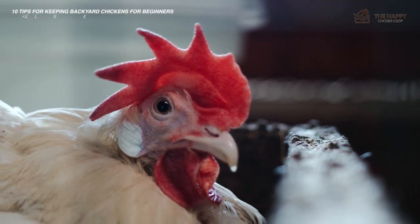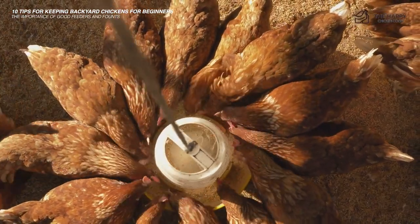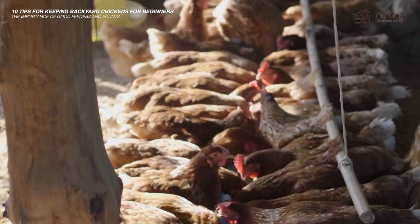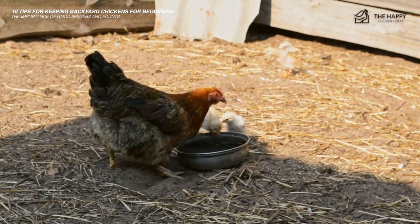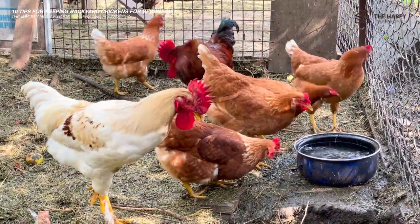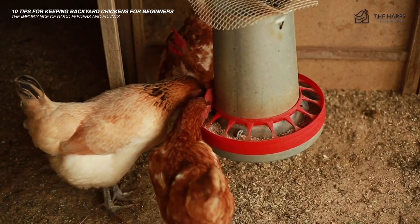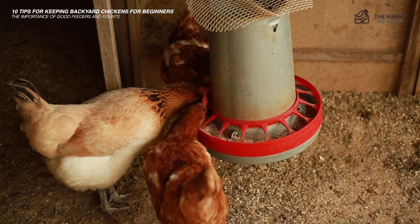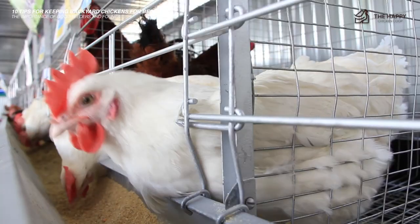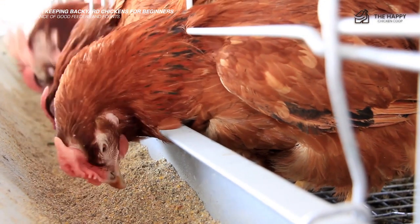Tip number nine: the importance of good feeders and founts. Unfortunately, chickens are messy little critters. Throughout the brooding period and into adulthood, having the right containers keeps chickens clean and healthy. Chickens scratch at the ground their entire lives, which means they are also very messy in small areas. Water founts and waterers will often accumulate shavings, droppings, and feed as the chicks peck, scratch, and carry on. A dirty fount or waterer is an excellent place for bacteria to grow, especially near a brooder or in humid weather. Founts and feeders that restrict the amount of waste that enters the trays are ideal. It's also wise to keep feeders off the ground, preferably raised or hanging, as this can keep chickens from making a huge mess and putting their health at risk.